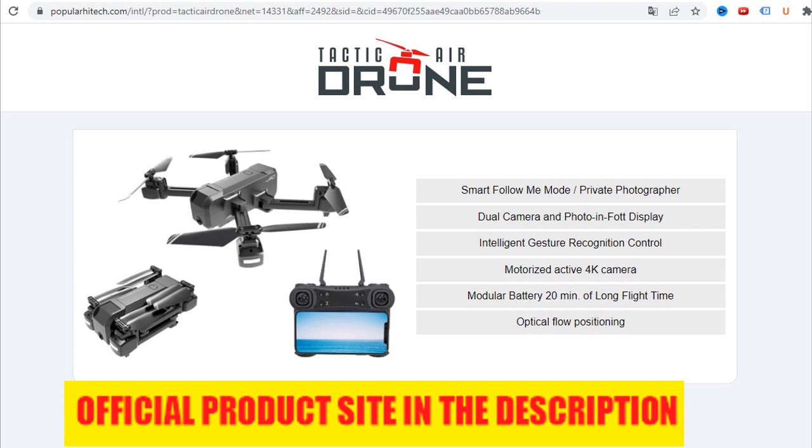Designed for easy use by the beginner with integrated technologies for the professional photographer, the Tactic Air Drone has all the capabilities of an advanced flying machine. Featuring four channels with LED lights, it has a six-axis gyroscope with a calibration function for smooth, level flying. This quadcopter camera drone features stuck-in low power protection to prevent flying damage.